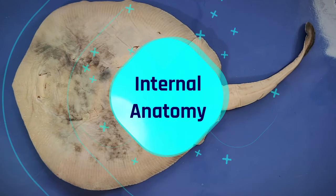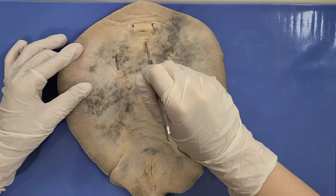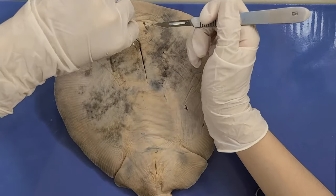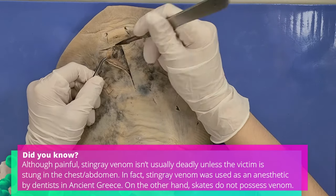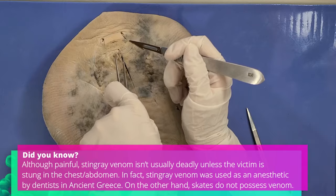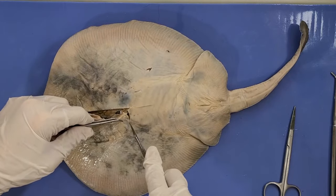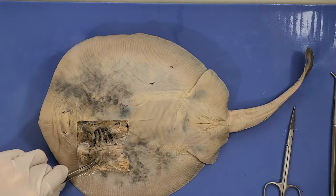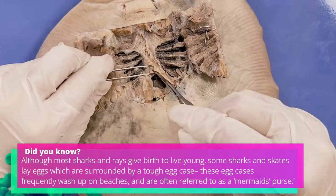So now let's take a look at the internal anatomy. First make a horizontal incision just below the mouth, then make a vertical incision until the end of the gill slits. Then peel back the skin with the help of the scalpel. Now just cut along the gill slits — this opens up a semicircular window into the thoracic cavity.